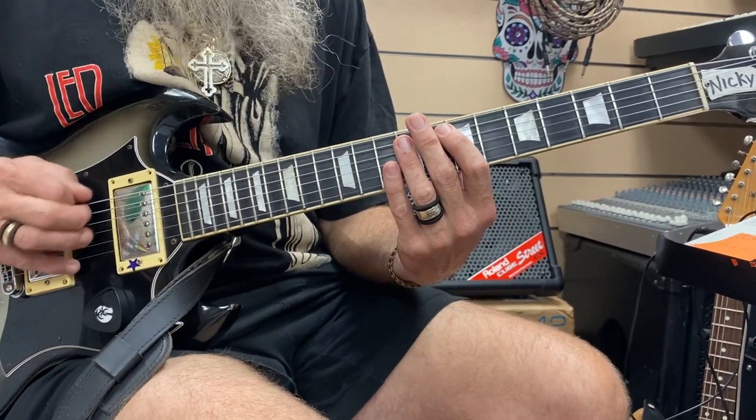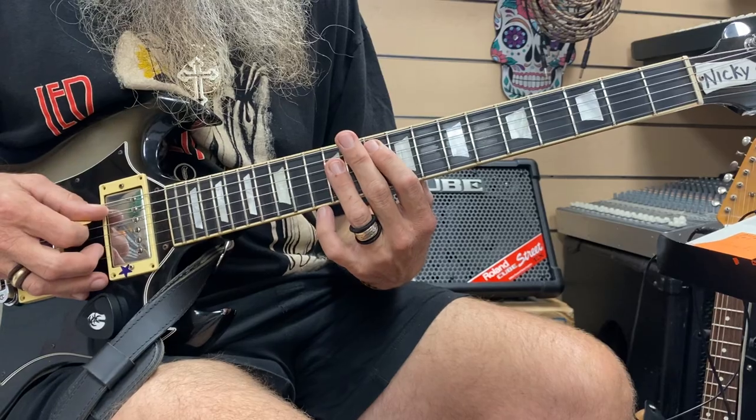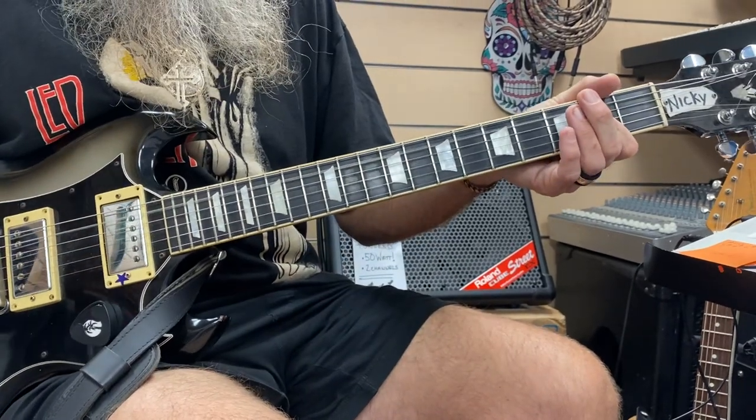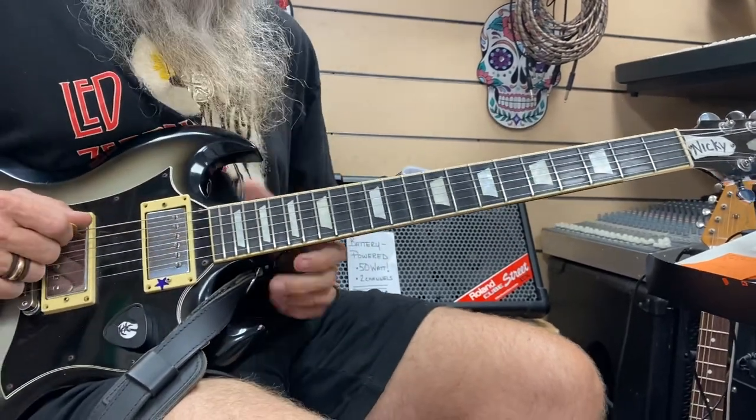There are two guitar players in this band — April Wine. Right at the very beginning of the song, one guitar player, April Wine, is doing something specific that we're going to look at.